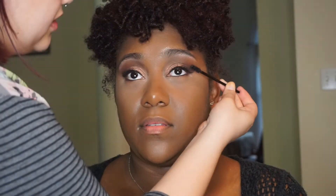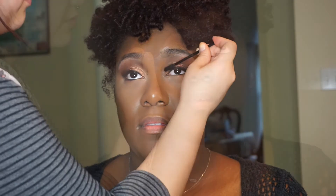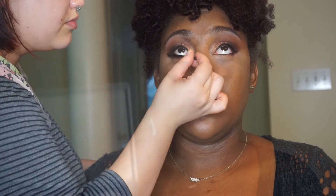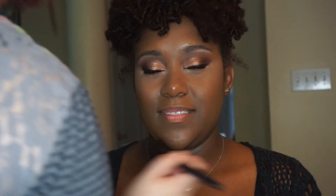For mascara, I use my favorite — I use this on every client. It's the Too Faced Mascara, Better Than Sex. And of course you always have to use a disposable. For blush, I used the BH Cosmetics blush palette — I'm not sure if it's their glam or regular palette — but I mixed in the orange and the tan color just to give her a little bit of color on her cheeks, keeping it really natural and beautiful, just like her skin.